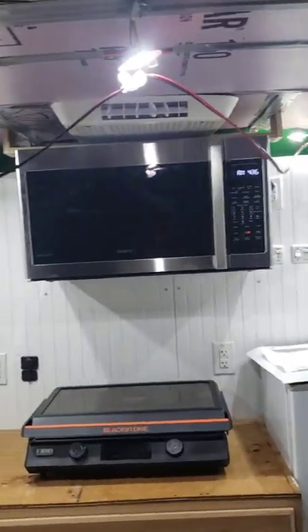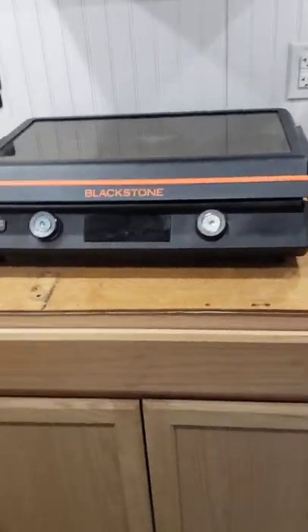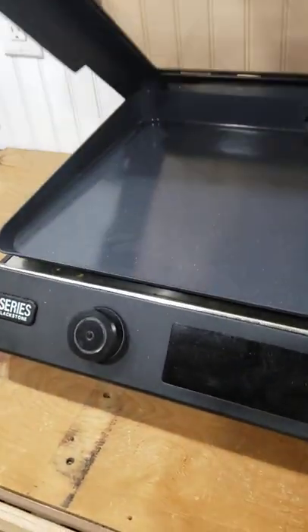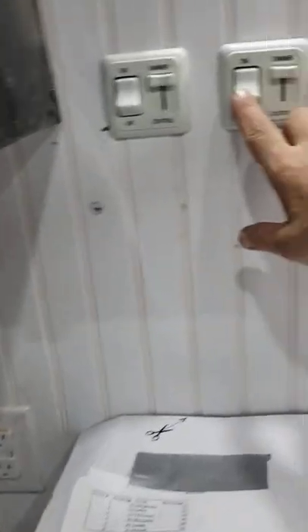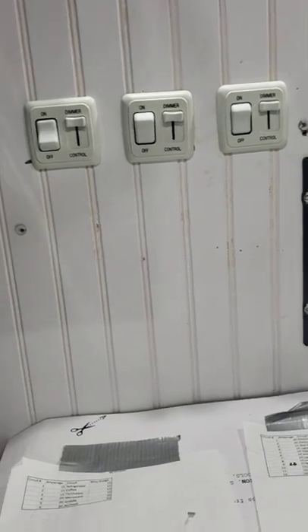What have we got done? AC is hooked up and working, microwave is mounted and working. We went with an electric Blackstone for here instead of an induction range or gas range. Refrigerator is working. Outside and inside lights, switches are on dimmers — that's working. Electrical is doing fine.